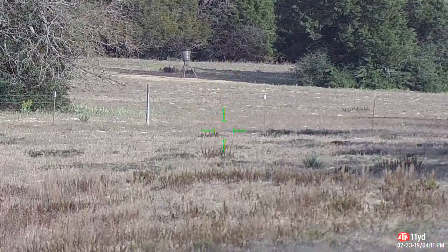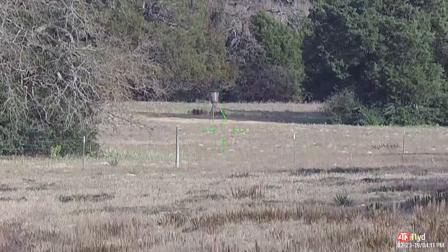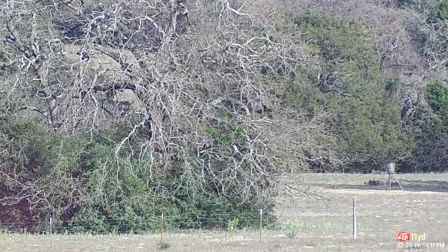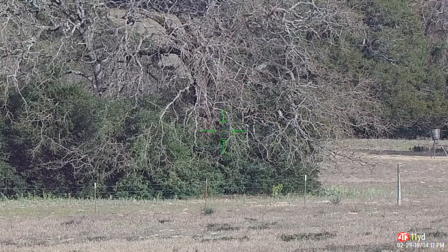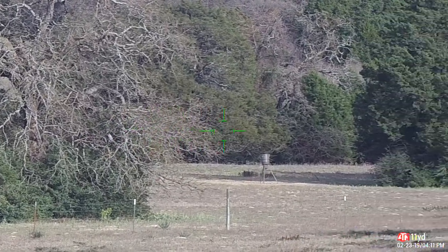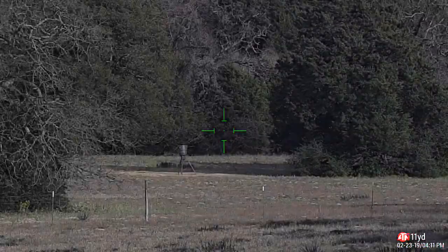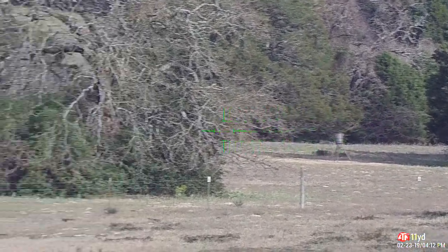Drop the cap — looks about the same, not much change there. Without the cap, with the cap — it's a little bit more detail. You can see the limbs a little bit better. At 500, without versus with — maybe it's a little better with the cap on.